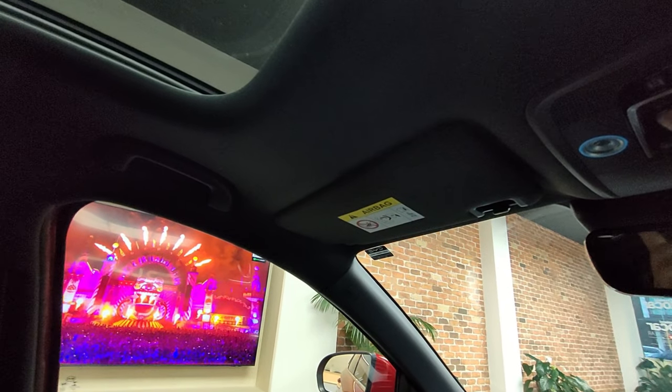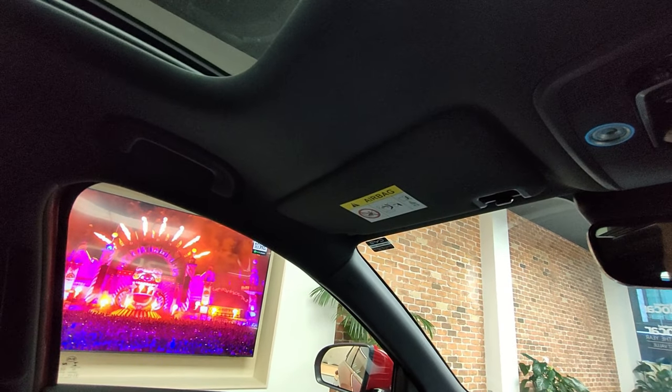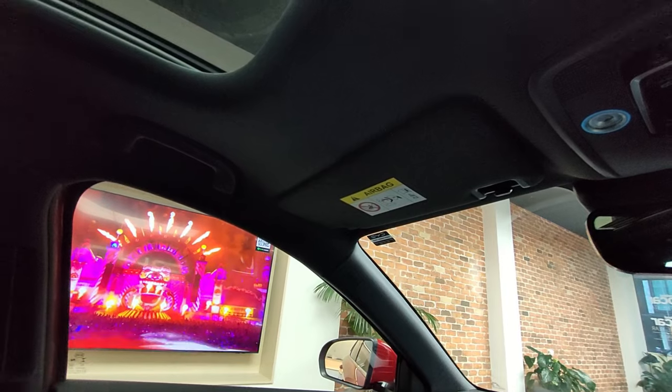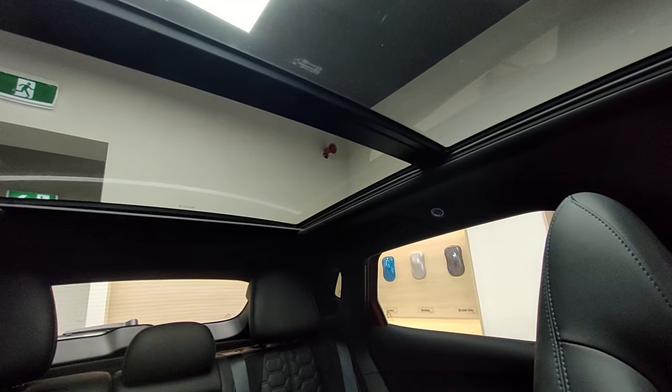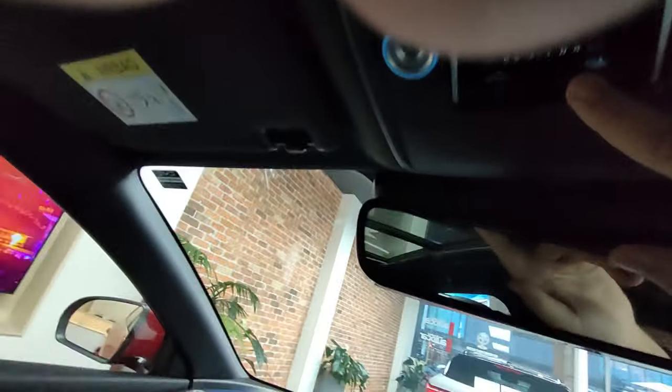It opens up the sunroof and you can open the back further as well — it's a full panoramic sunroof that actually has a bug net in front. You can open the whole thing all the way to the back, so it's a massive sunroof. To close it you use these touch capacitive buttons.